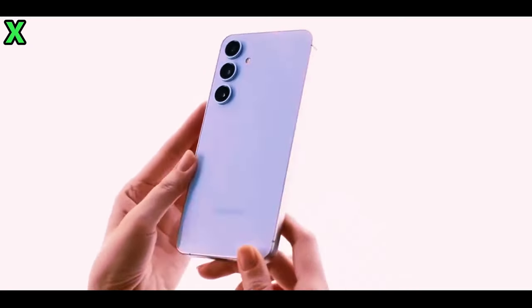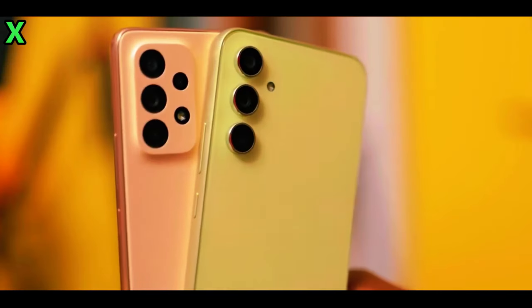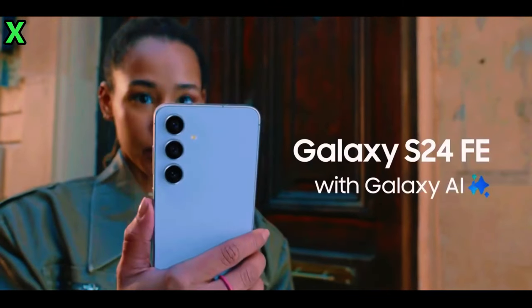Operating system: the Galaxy A55 runs on Android 14, while the A56 will launch with Android 15, ensuring users get the latest features and security updates from day one.